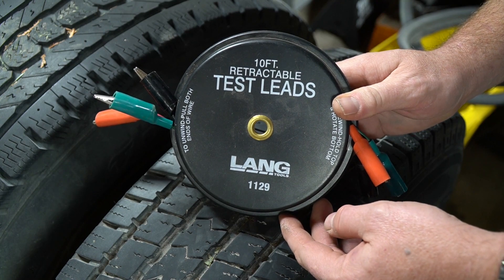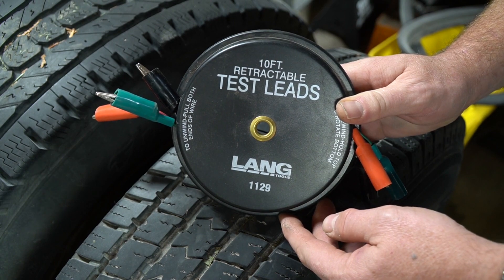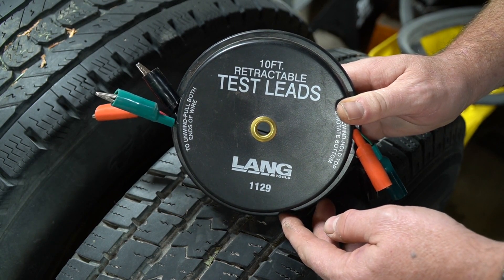So there you have one very quick Tool Day Tuesday review. If you like these types of videos please like and subscribe. Take a look at some of my other videos — at the very least you might be entertained.